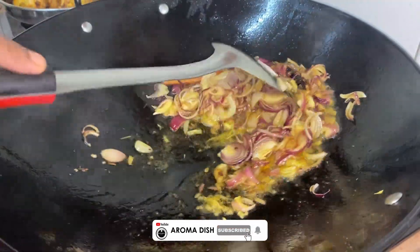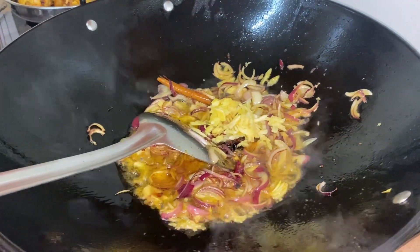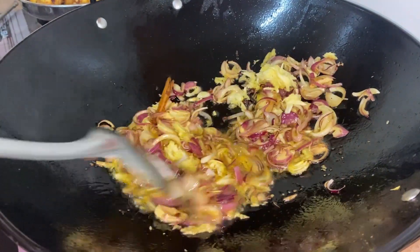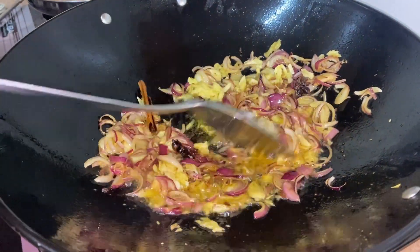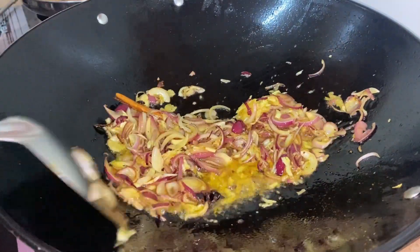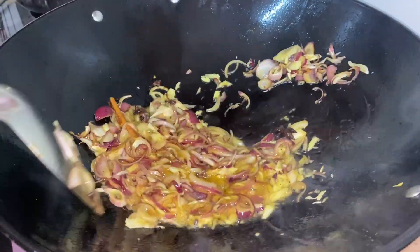Our next ingredient is the garlic and ginger paste. Mix them in and keep on mixing. As you can see, our onions have turned a slightly brown color, and now we have to proceed with our tomatoes.